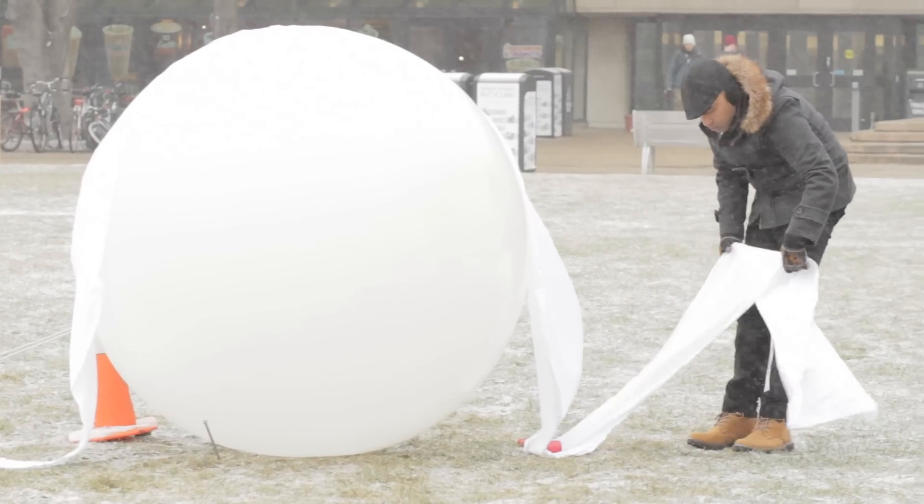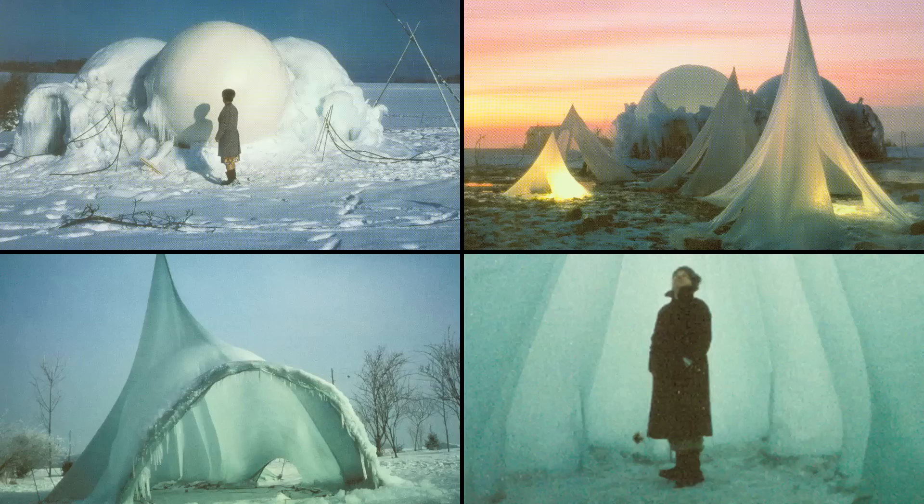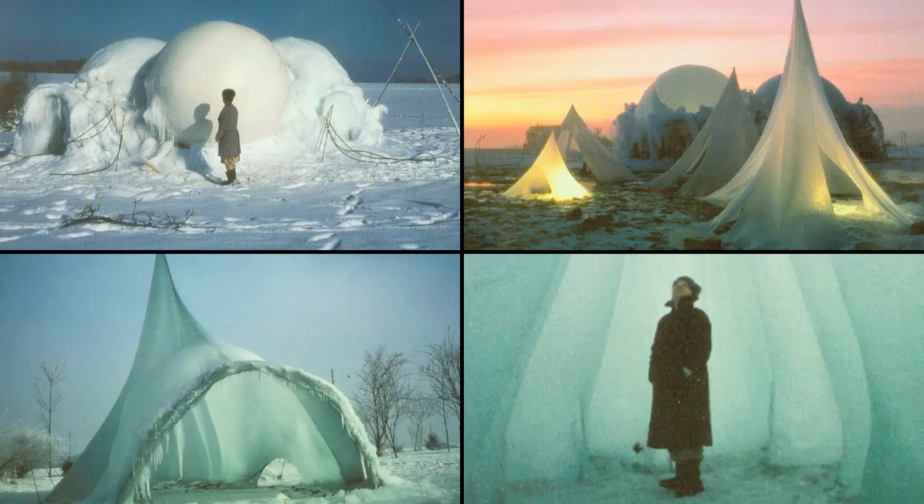The shells we're designing are inspired by a 20th century Swiss structural designer named Heinz Isler. He started just by spraying plants in his backyard with water and watching them freeze. It's really inspired by nature and the forms that come out naturally through the forces of gravity.